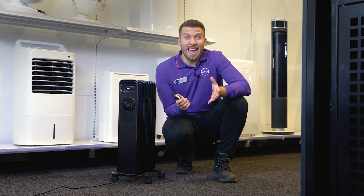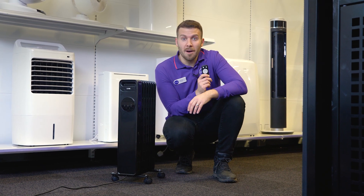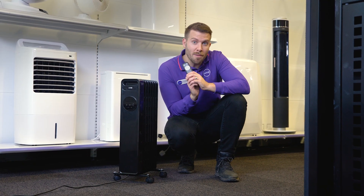Sometimes in the winter it is hard to get out from a nice warm bed to turn off the heater before you drift off. And if you do decide not to use the timer, you can still control the heater from the comfort of your bed or sofa by using this handy remote control to turn it off from a distance.